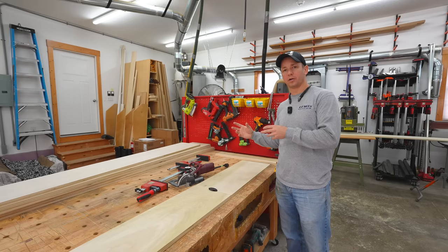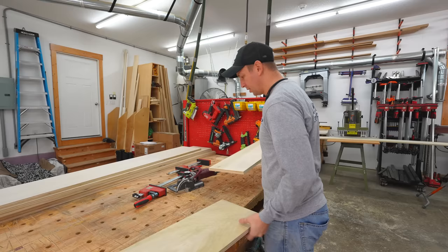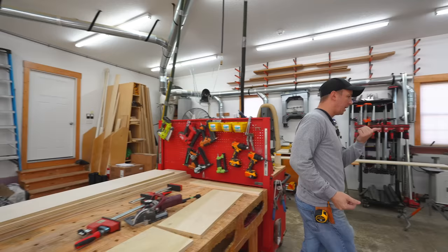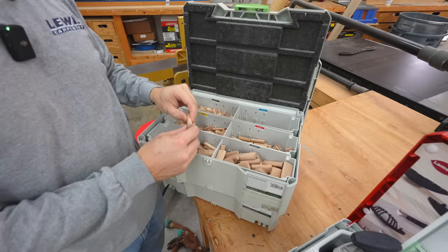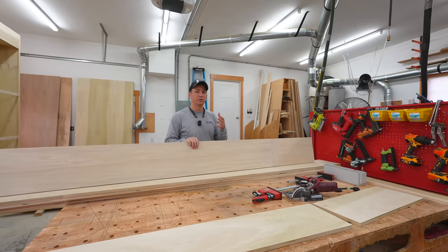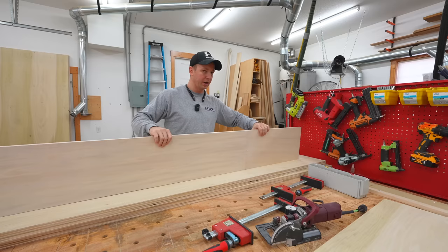The thing about these Clamex connectors is they'll pull the joint together, but they don't really create a lot of strength. My fear was that if I had any kind of flex on the piece, the joint would end up breaking. That is where I started thinking about using the domino. Here we've got all these different size connector options — something like this is going to add a lot of strength to a plywood joint. There's no way you can break it; it adds a lot more strength than a biscuit. I put a couple of dominoes in each joint to give it stiffness, and once it's glued up, it's very strong.